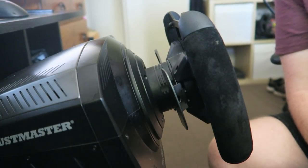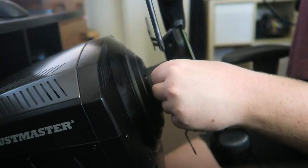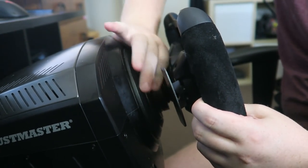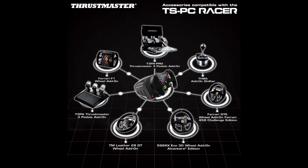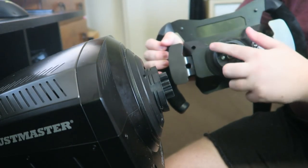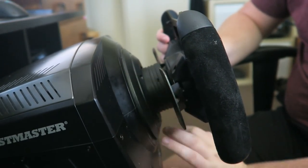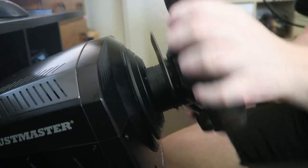This wheel has a quick release system that works within the whole Thrustmaster ecosystem — you can take off this rim, put on another one, and you're basically good to go. You can take this formula rim off and put the Ferrari replica wheel on, put the 458 rim on, the T300, whatever wheel face you want, so long as it is a quick release wheel from Thrustmaster. So if you get bored of formula racing and want to do some drifting with a round steering wheel, you can do that — and if you have other Thrustmaster products that's obviously a huge benefit.